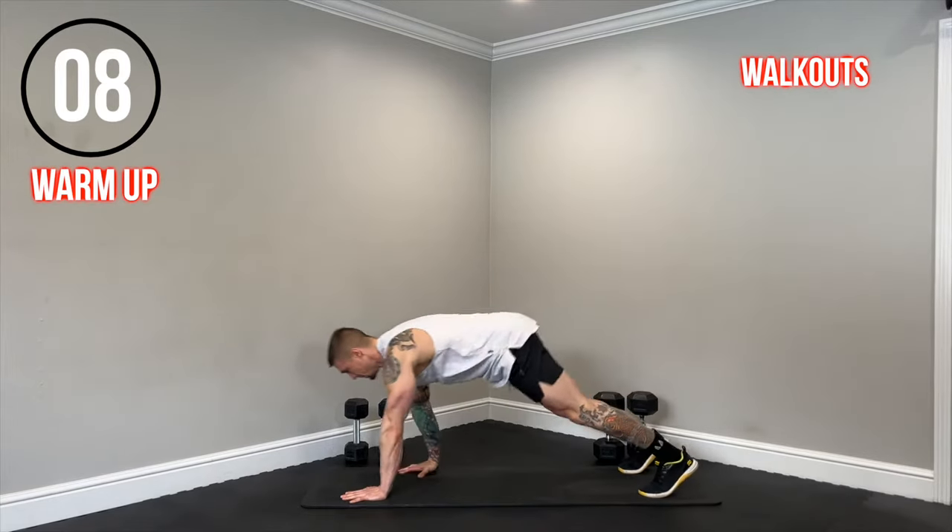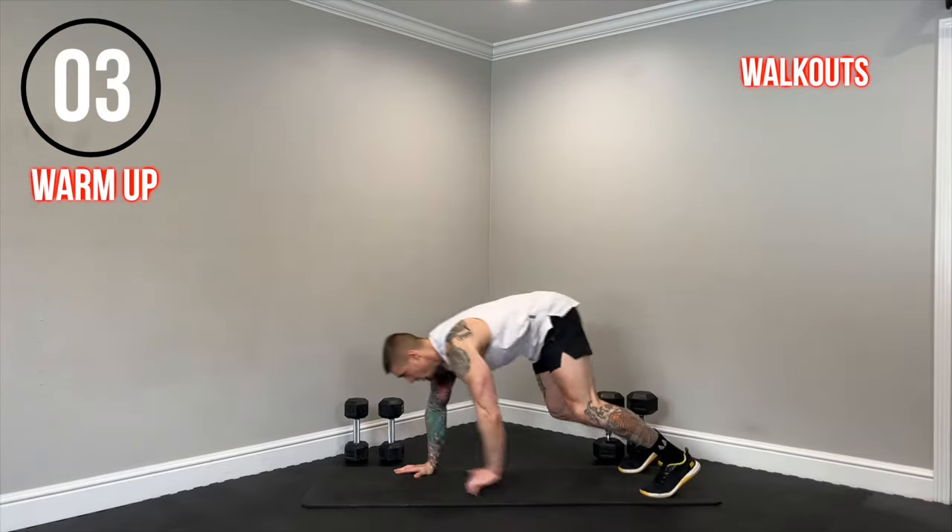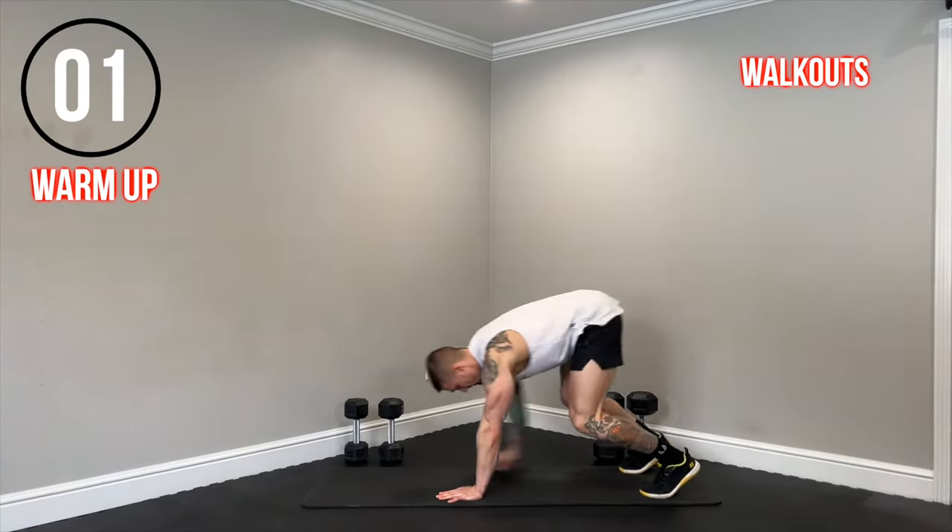10 seconds. Let's get one more rep in. And time. Second exercise, we have a bodyweight shoulder press.